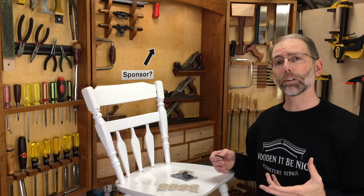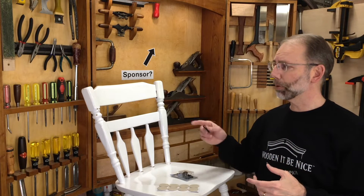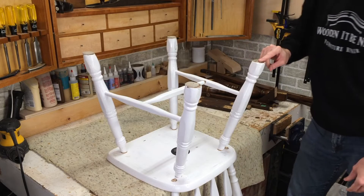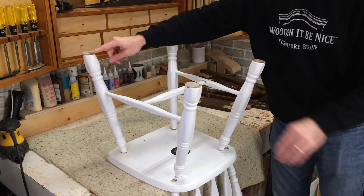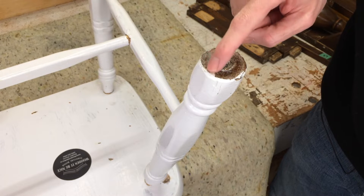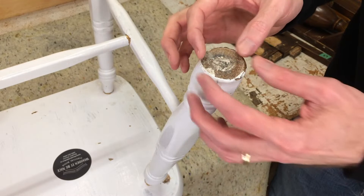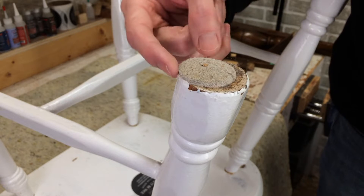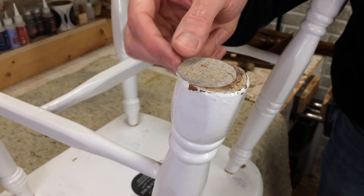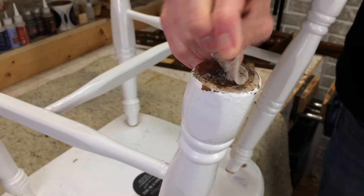I've got a variety of chairs in the shop this week that all have different pads on them, so we can take a look at each one. I'll start by flipping this over. On this chair there's a pad missing here and these ones are fairly worn. You can see there's some residue and a shininess from the adhesive on the pad that came off. On this side the pad has shifted off to the side — it did start over here, but over time the adhesive starts to let go.